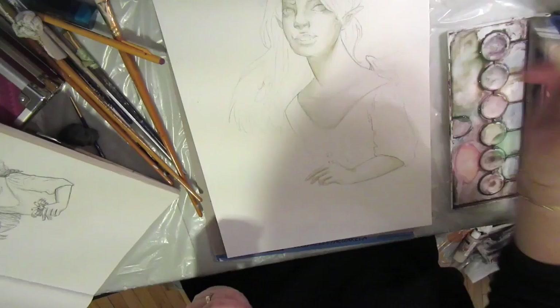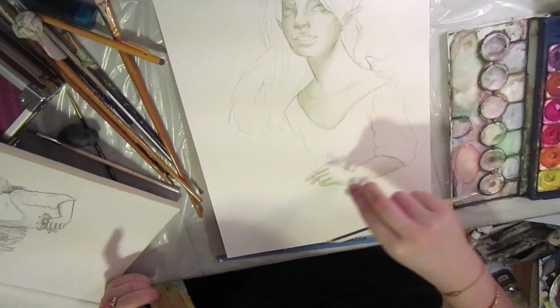Oh, it's painful, isn't it? Oh dear. Anyway, yeah, you can see the sketch on the left side there. My sketchbook keeps falling down.